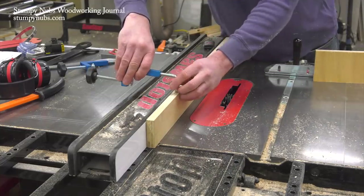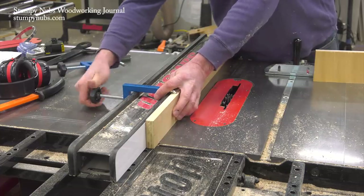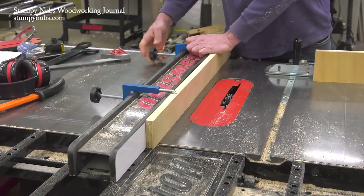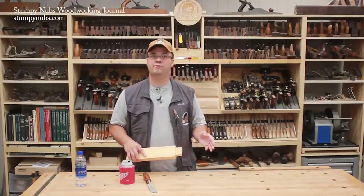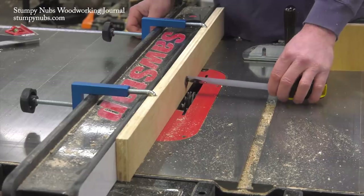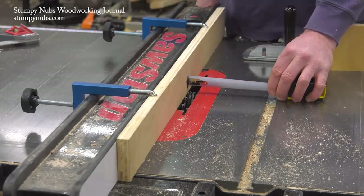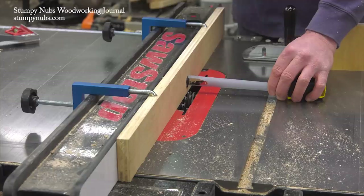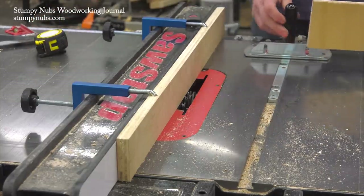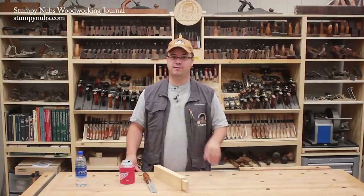We begin by installing a sacrificial fence made from a strip of plywood. We're using special fence clamps, which stay out of the way — I'll link to them below this video, or you can use regular clamps. The sacrificial fence makes it possible to partially cover the blade, and you'll see why that's important shortly. The tenons of this particular project are about three-quarters of an inch long, so the fence is set to expose almost three-quarters of an inch of the dado set — not the full amount just yet, only about five-eighths or so. If your tenon must be wider than your dado set, I'll show you what to do about that at the end of the video.